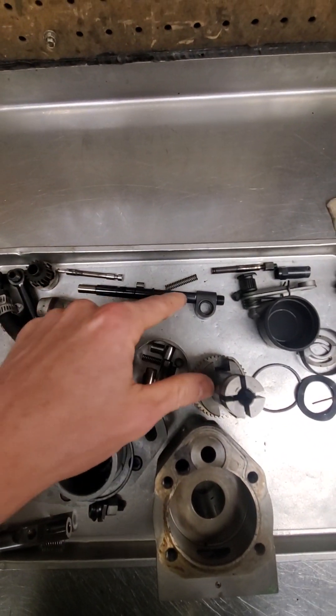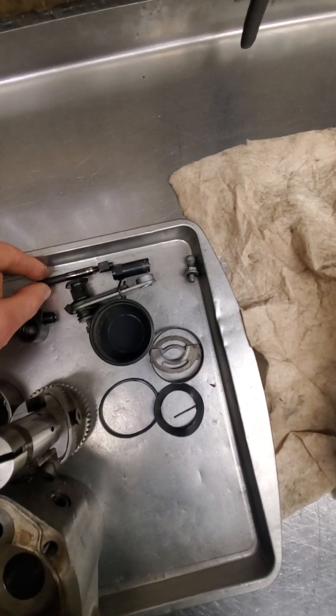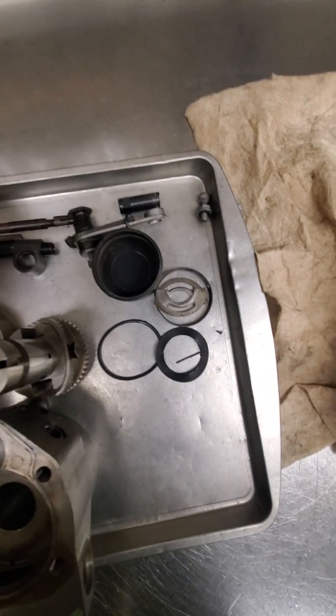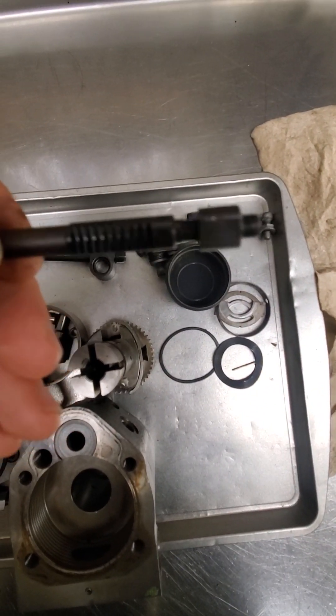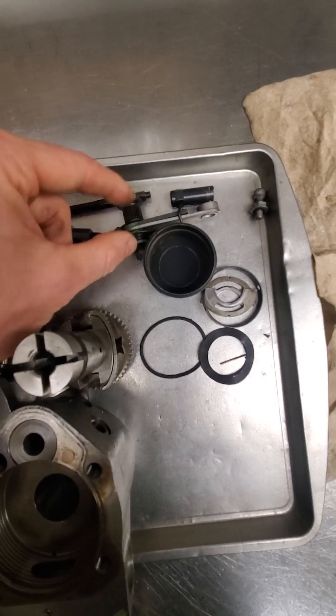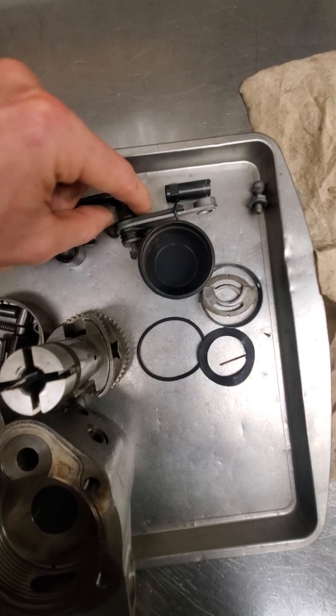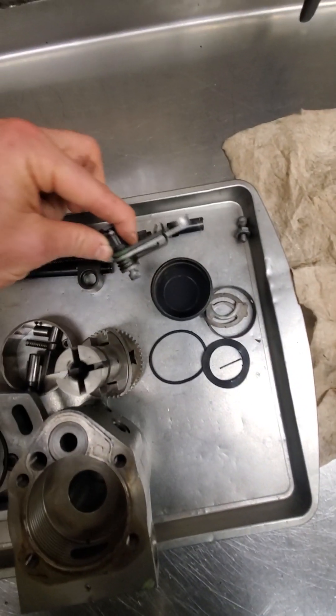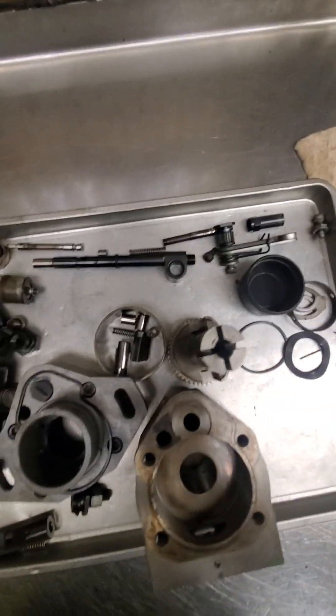This is your main shaft and your spring. Another thing that commonly goes bad — these are prone to getting water in them. That rod connects to your throttle shaft, spins this gear, and they get rusted up a lot. That's a pretty common problem.